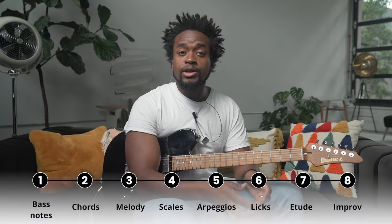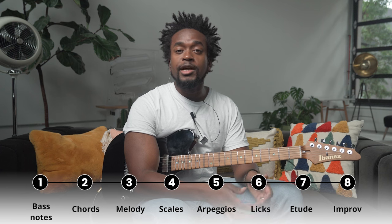Today we're going to be talking about how to learn jazz standards. One of the most important parts of developing as a jazz musician is being able to just show up in any situation, see a lead sheet for the first time, and know how to make sense of it using the tools that you've practiced. We're going to be going through eight steps to learn any jazz standard, using Autumn Leaves as an example.